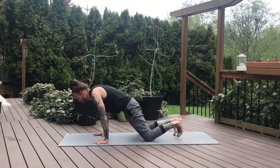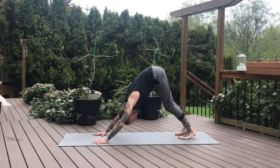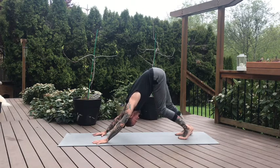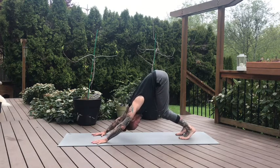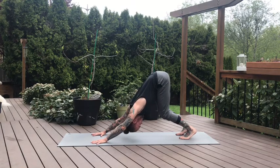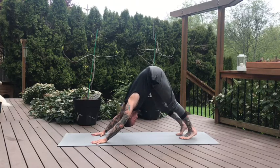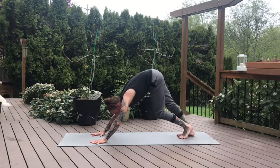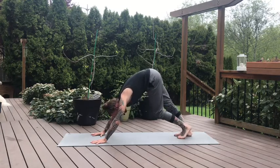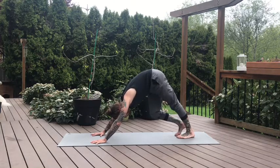Come forward. Curl the toes and press into your downward dog. Keep the knees bent as long as you need to, letting the heels melt towards the ground. Putting some more pressure into the hands and fingers, engaging through the shoulders, pressing the hips back. Then maybe let the heels start to melt down towards the ground. Find some movement in your downward dog — pedal the feet left and right.